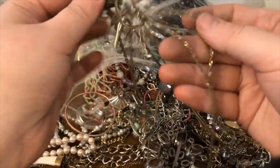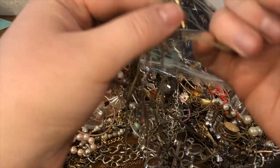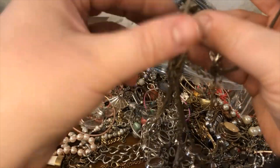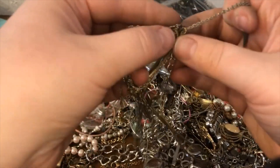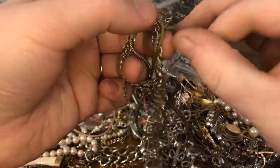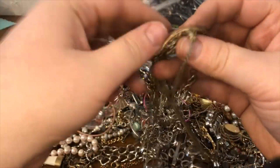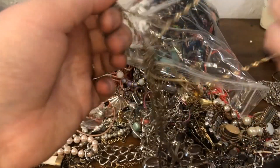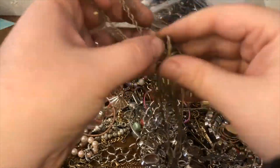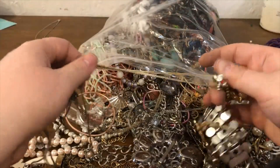Let's go ahead and make a look at my set of this. This looks like a multi-layer necklace — let's go!